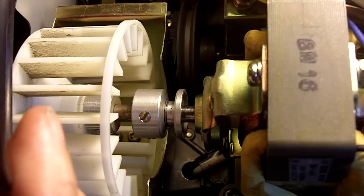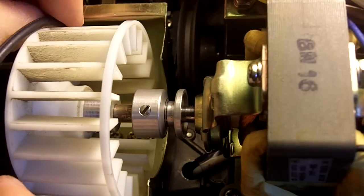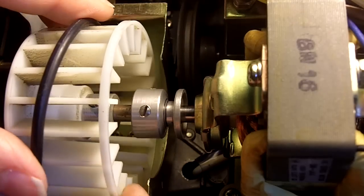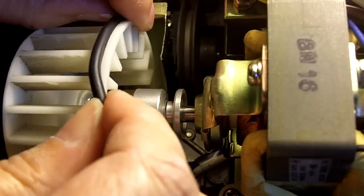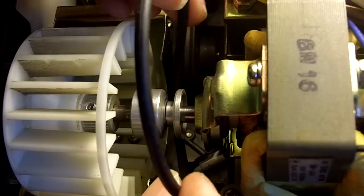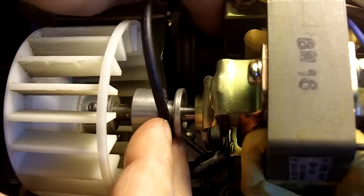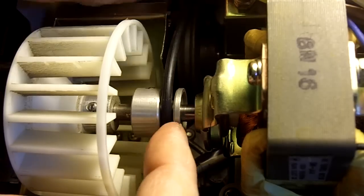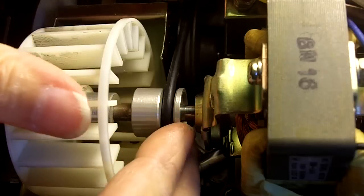Now let's put the new belt back on — we'll just do this in reverse. Put it on the front of the wheel and turn the wheel while holding the belt next to it. It will stretch onto the wheel so you can pull it over to the other side. Then put it into the front pulley and slide the back part of the belt over to the right side through that opening again, lining it up with the back pulley. Push with your fingers and hold onto the belt and it will thread itself right onto the back pulley.